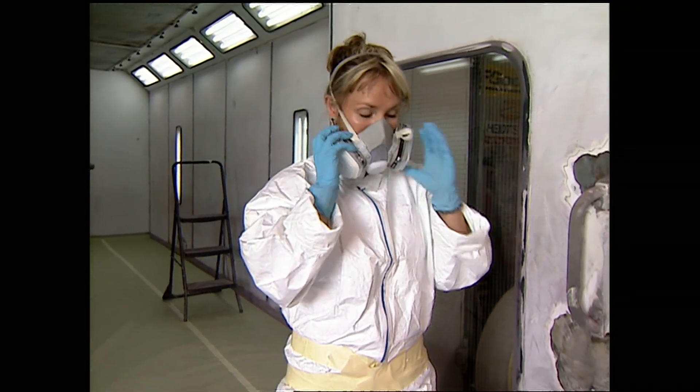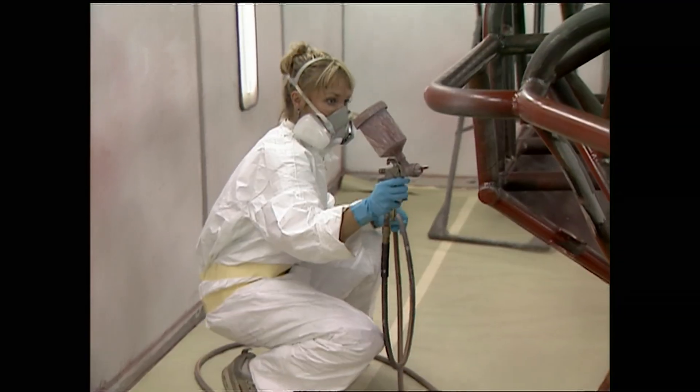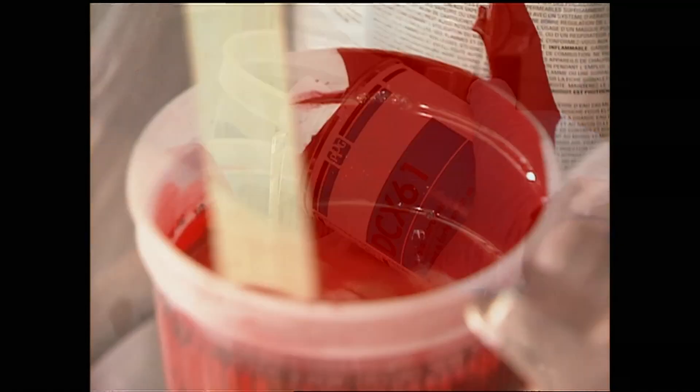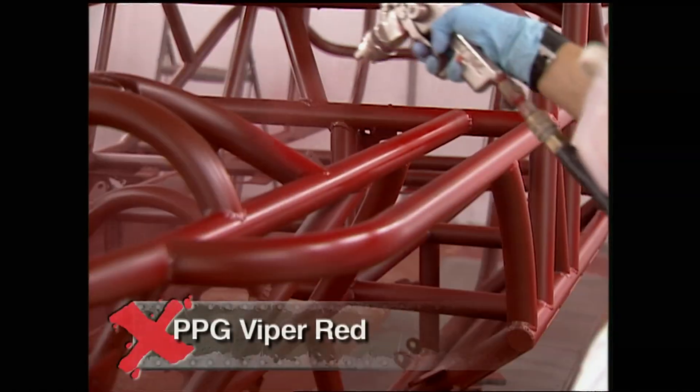Which would have taken me forever to do by myself. Goodbye, Corolla World. Next came a couple coats of red primer, followed by three coats of PPG's Viper Red Single Stage Paint.